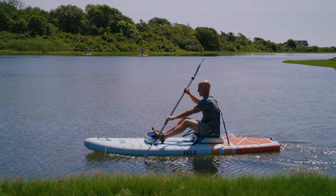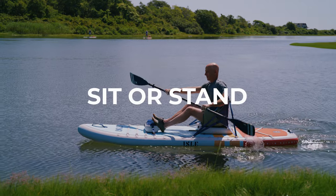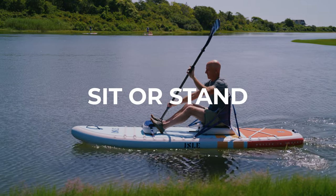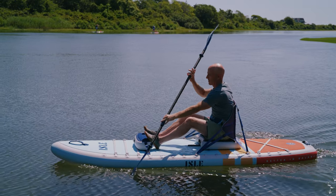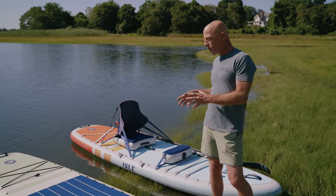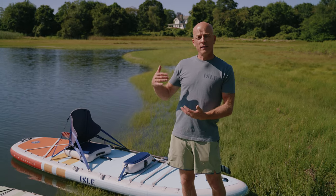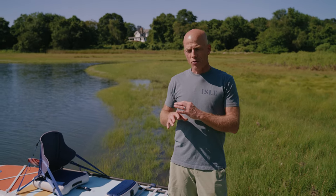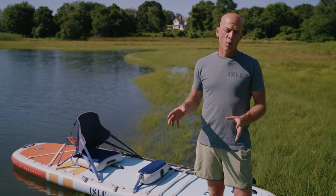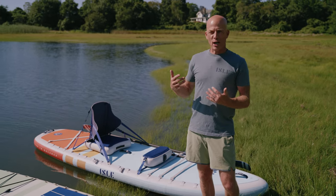In addition to versatility, another key thing about these is the fact that you are able to sit down if you don't want to stand up. A lot of people are learning to paddleboard or interested in learning to paddleboard, but they're not sure if they're going to be successful. So this is a great way to purchase a product knowing that you're going to be working on standing up, knowing that you can always sit down and enjoy this product as a sit-on-top kayak.